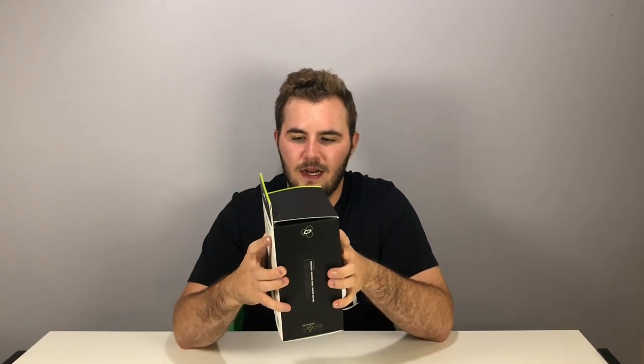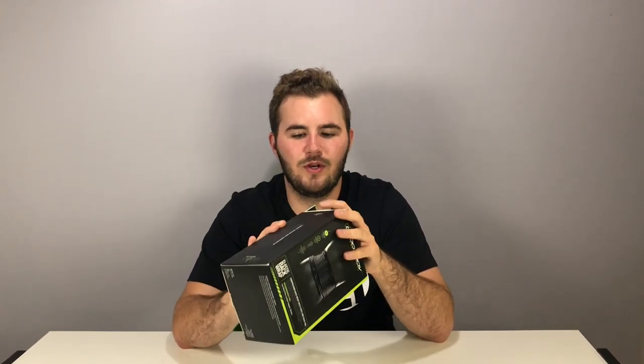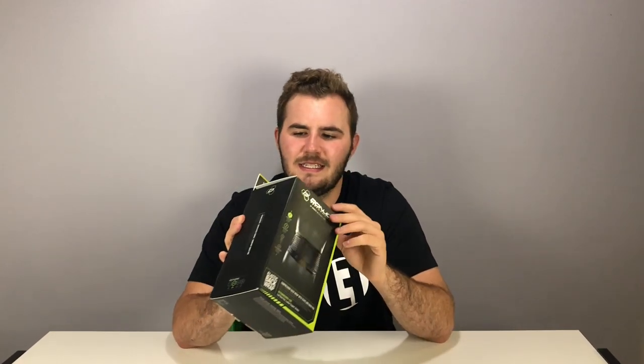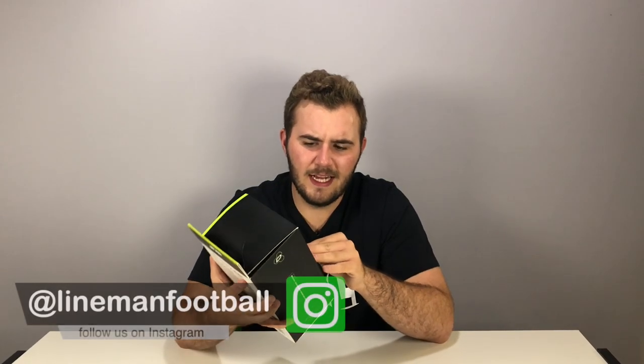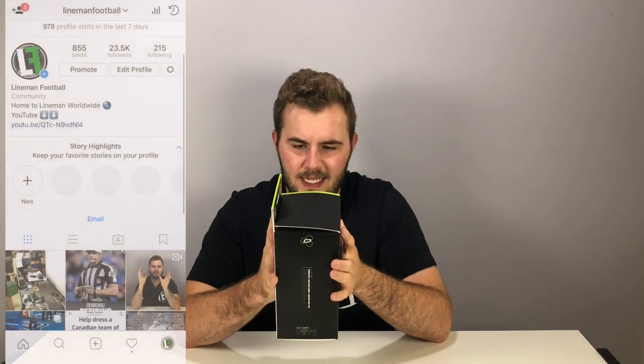Like I said in the last unboxing of the ankle brace, I'm gonna do two reviews on DonJoy performance products. I thought about doing a knee brace, but I have no way to test it, I have no experience with a knee brace, I've never needed one, so it didn't feel like the right fit. Last week I unboxed the ankle brace and I have my friend to test that for me.